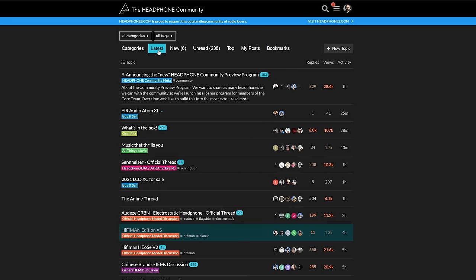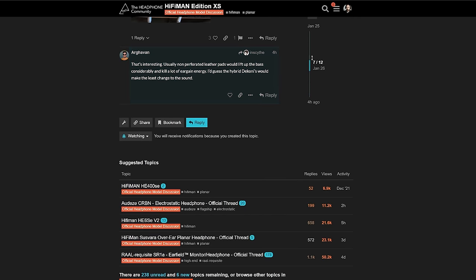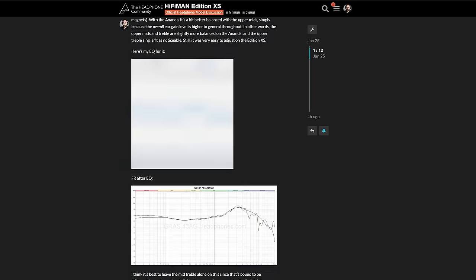Just before we get going, if you're curious for more information on this headphone, there will be links in the description where you can see more of the measurements I've posted on the headphone community forum, along with an EQ that you can try out for yourself. If you're looking for information on a product before I do the review, that's where I'll post it ahead of time — it's always up on the headphone community forum first. That's sort of the advanced preview of these videos, not just from me but from the other reviewers on this channel as well.